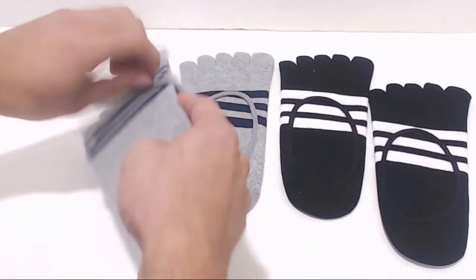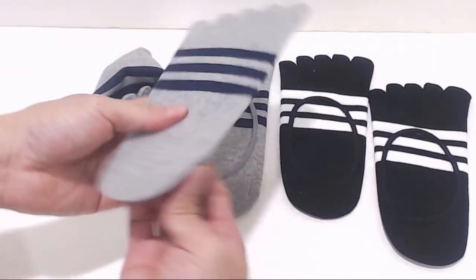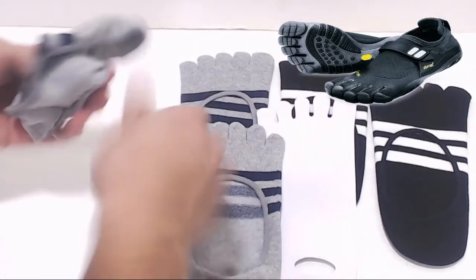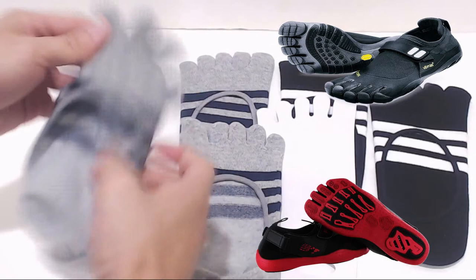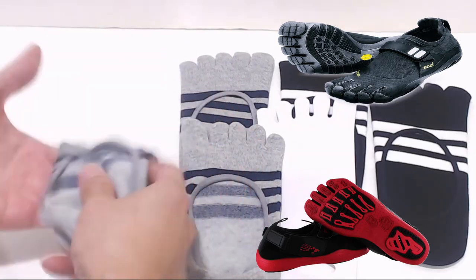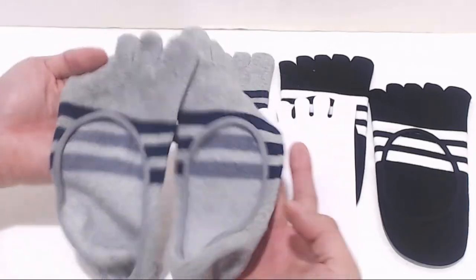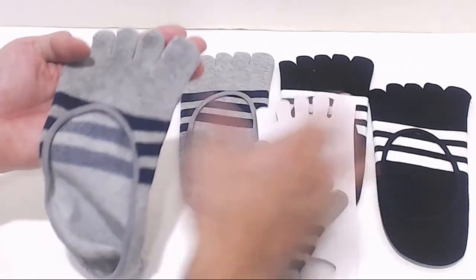Toe socks are kind of like gloves for your feet. They have individual sections for each of your toes, and work well for those that wear toe shoes, like the Vibrams or Skeletos Athletic Runners. Normal socks won't fit in these, so usually folks just go barefoot in them, but others prefer to have an extra layer that you can remove and wash, and these socks fit the bill.